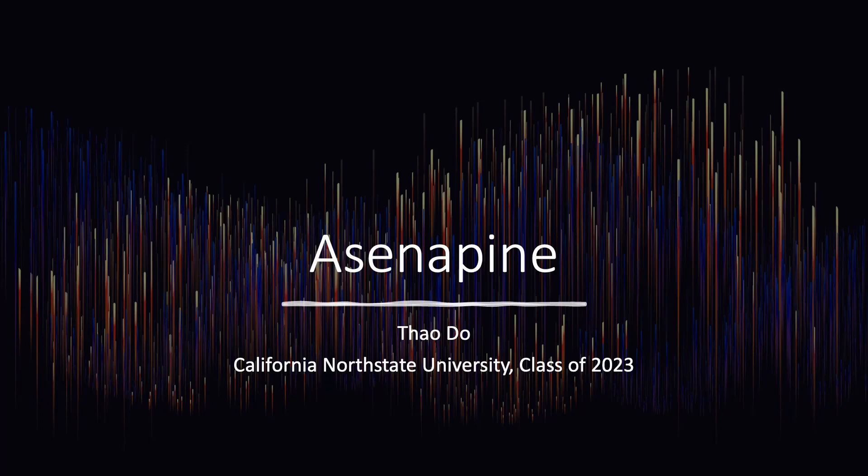Hello, my name is Tao and I'm a student from California North State University College of Pharmacy class of 2023. In this video I will be talking about asenapine.